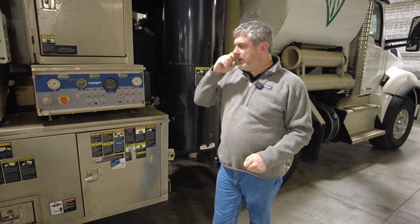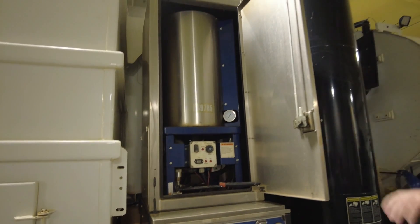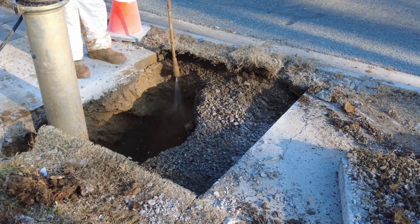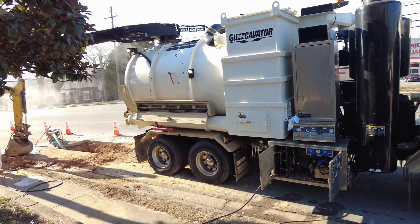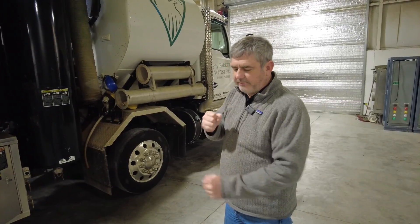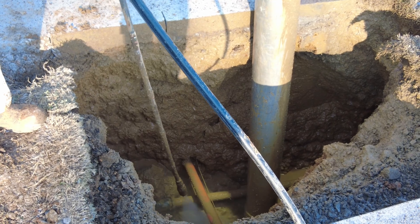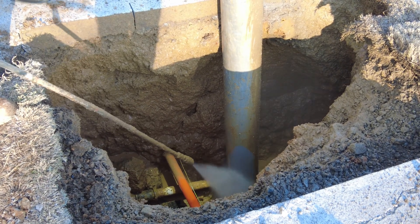Two guys could be running it, though we typically don't work it that way. With this box and a heater, we can make hot water, and sometimes clays and other materials respond better to that. It's a real specialized truck. In our world, we can go after utilities and daylight them — you don't have to have a dig ticket with this because it's a non-invasive method. Once you pressure wash down to a pipe, power line, or fiber optic cable, you don't hurt it. You just wash the water away from it instead of digging through it and tearing it up.